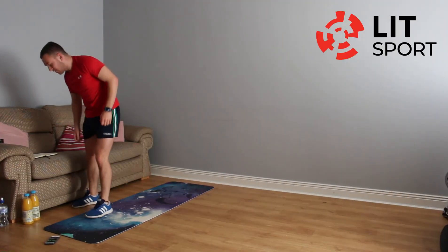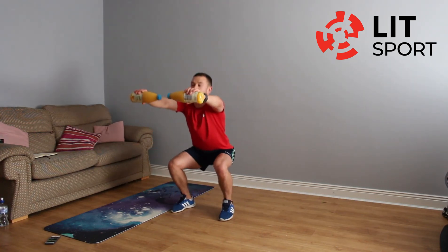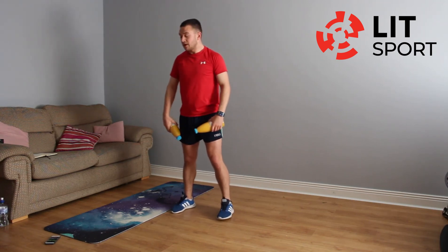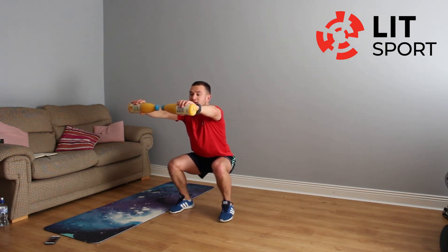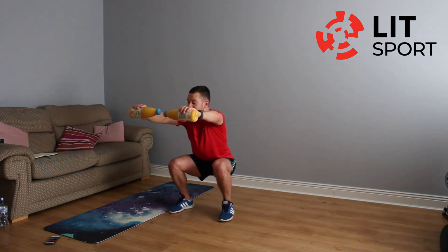We're going into our squat holds — two exercises left, can we all push now. Squat, hold, hands straight out in front of us. 25 seconds, two, one — let's go. Squat, hold that squat position, chest up, looking straight in front. Two bottles of water out in front — if that gets too difficult, drop the bottles; if that's still too difficult, come back up into the squat and back down. Well done — six more seconds. Three, two, one and up.